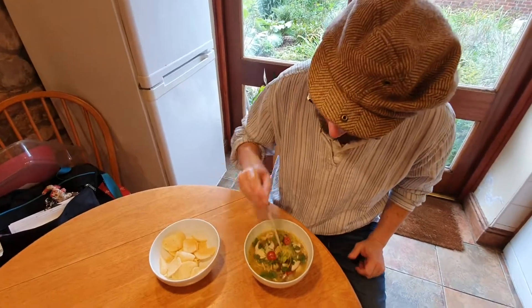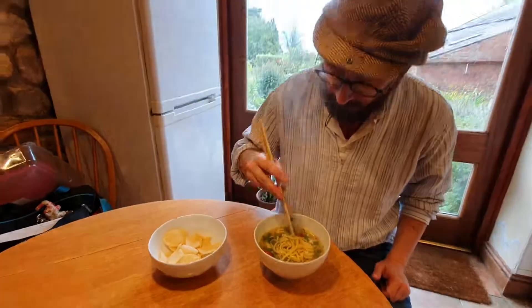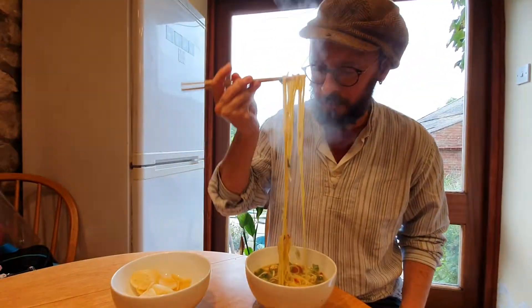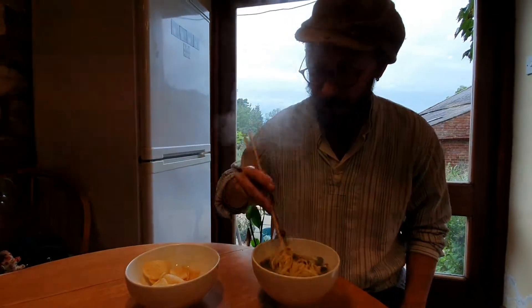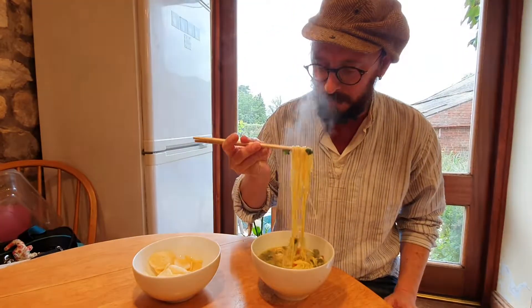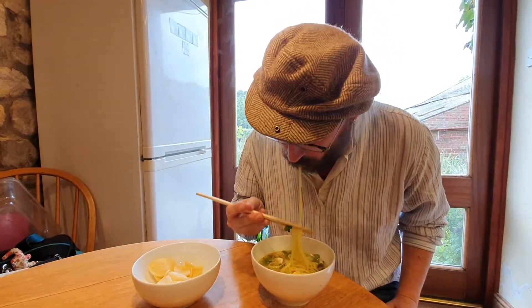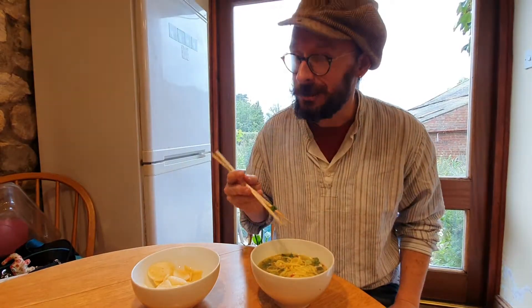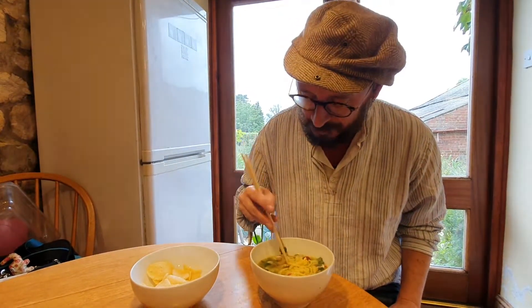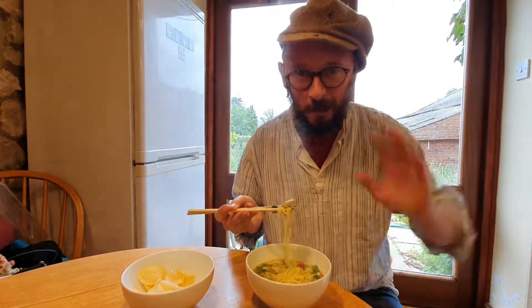Thank you for watching. So this was chicken noodle soup, from Castle Carrick in Cumbria. This is Mouthful of Stew by me, Stew Simpson, produced by Neil Whitson. Thank you very much for watching. And the verdict is... mmm. Hot and delicious — just like Tim from The Circle. Have a good day and thank you very much for watching. Take care. Bye.